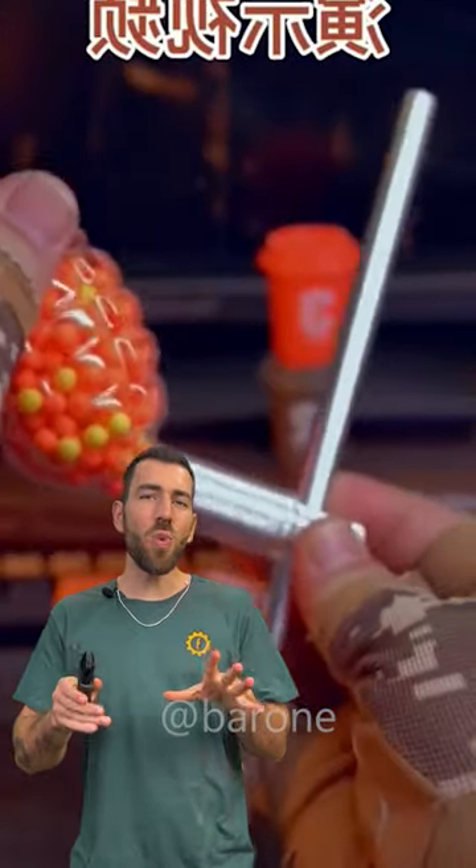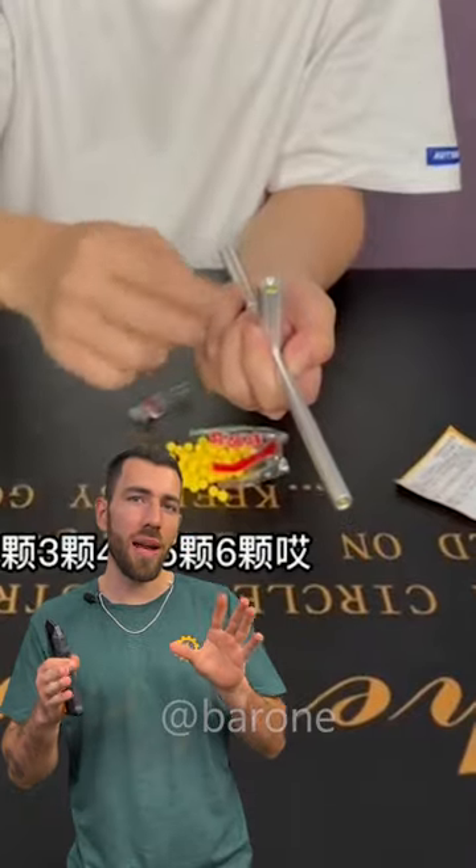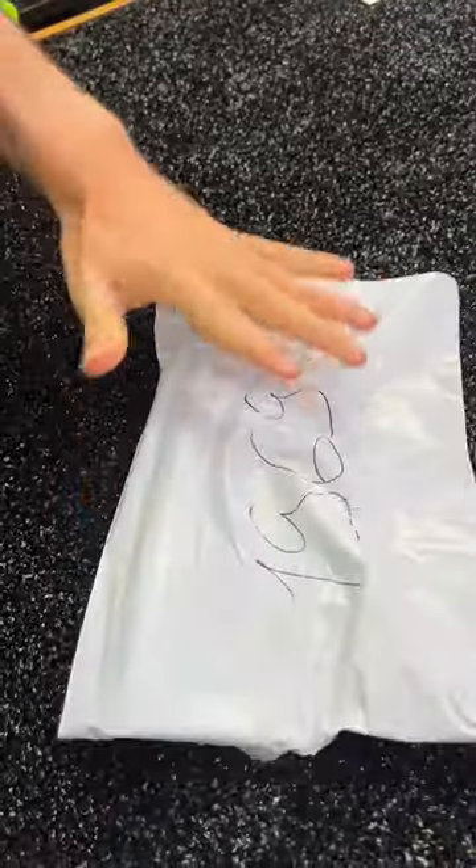Guys, check this out. This is an airsoft straw that is going viral on the internet. It's a metal straw with a magazine, and I'm not sure how it works. But it shoots airsoft pellets, and it seems to be very strong. But does it work? I bought it, it's here, and we're gonna test it.